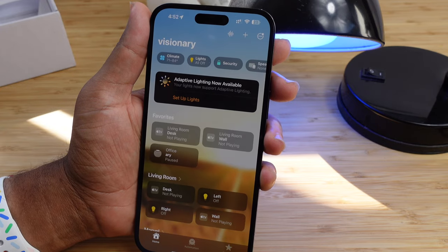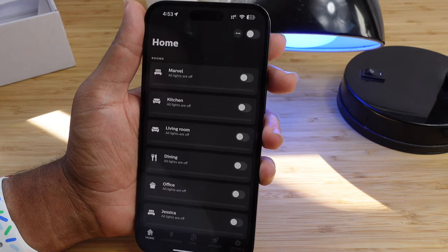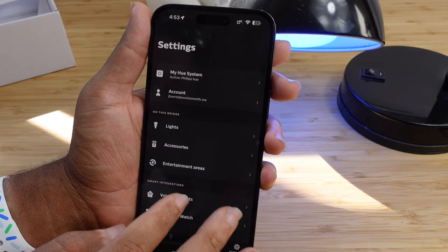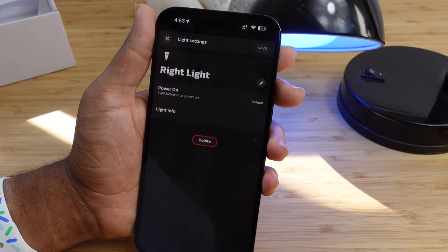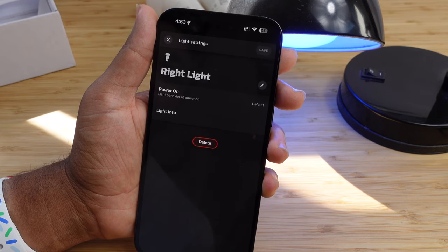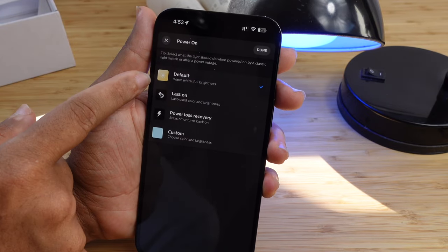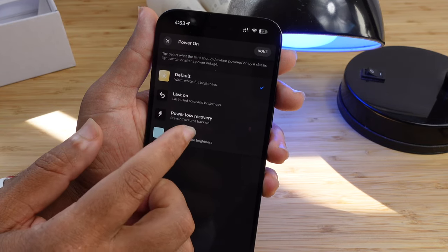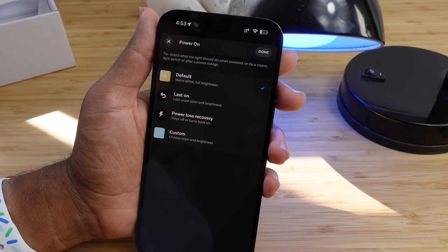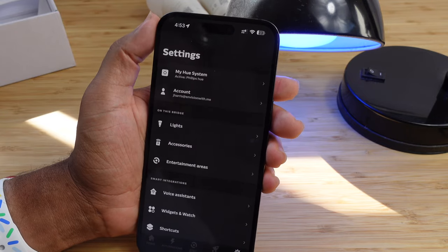We can also use the Home app at the same time to control our lights. Looking at the view system settings, we can tap on power-on behavior and choose: default warm white full brightness, whatever the last color was set to, power loss recovery behavior, or a custom color and brightness. You can set this one by one for each of your different lights in the house. You can also see all the accessories — things like switches, light switches, and motion sensors.